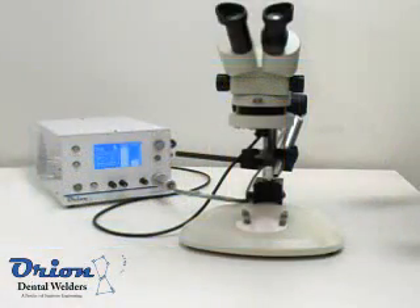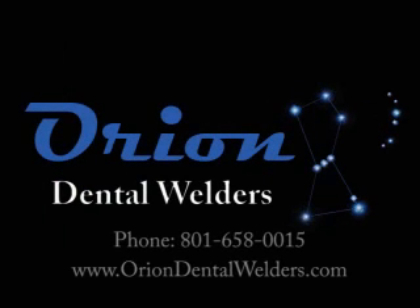The Orion Dental Welder is simple to use, but has the versatility to take on any project. For more information, contact Orion Dental Welders.